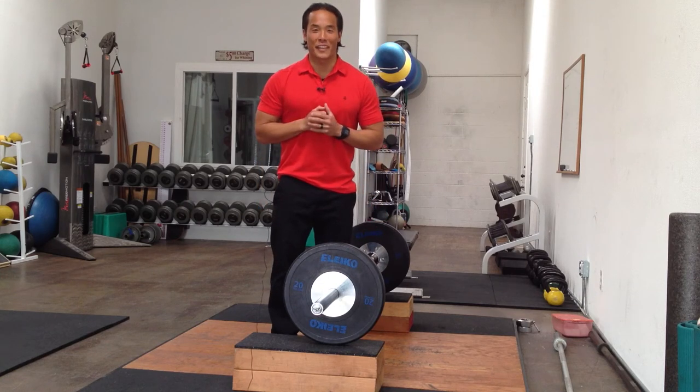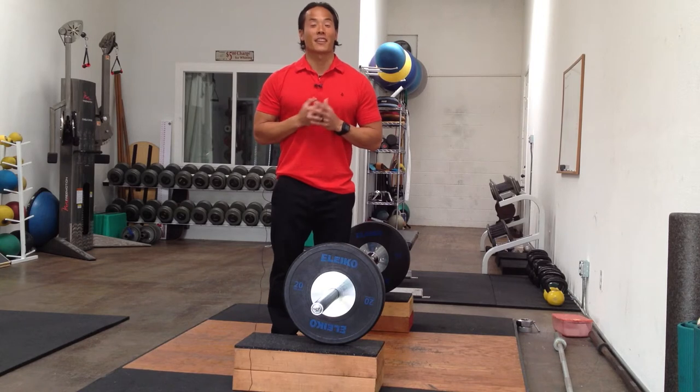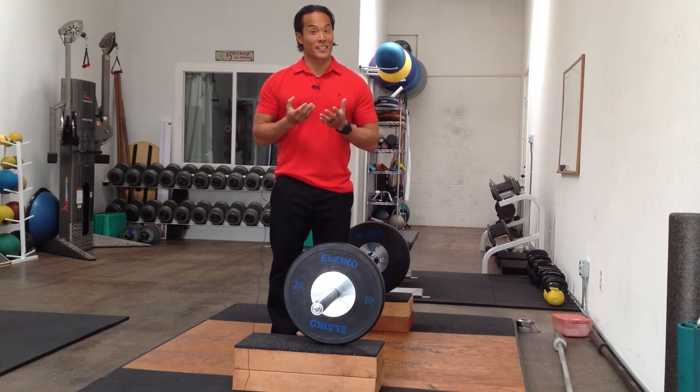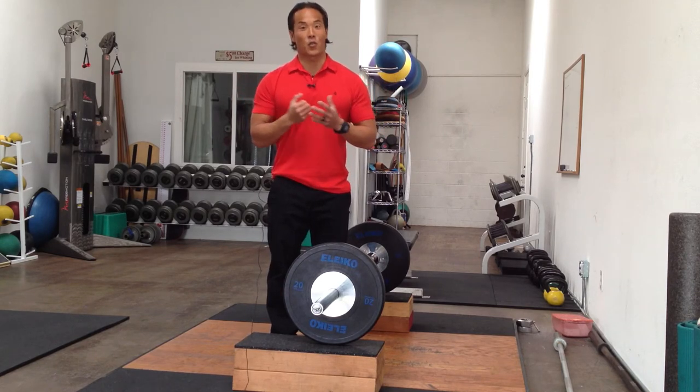Hi everyone. This is Robert Yang and we're going international. I'll be teaching an Olympic lifting course in Kuwait on March 21st to the 22nd of 2014. Now if you haven't been to Kuwait, I'd love to see you there and join the course.